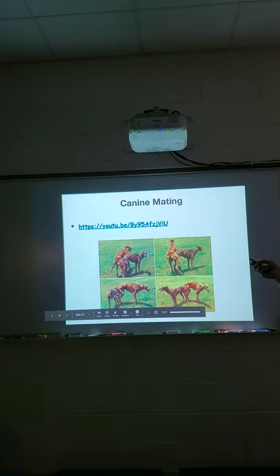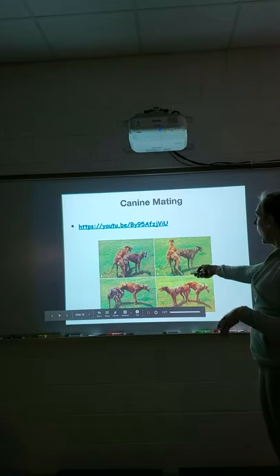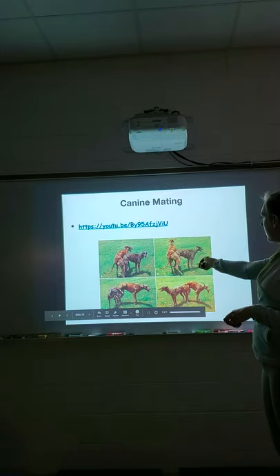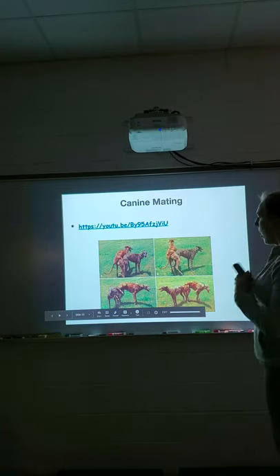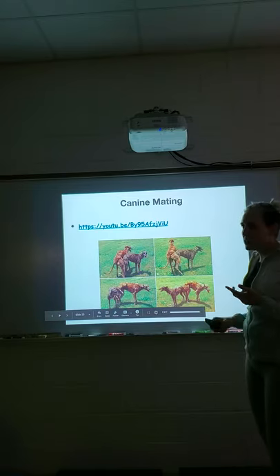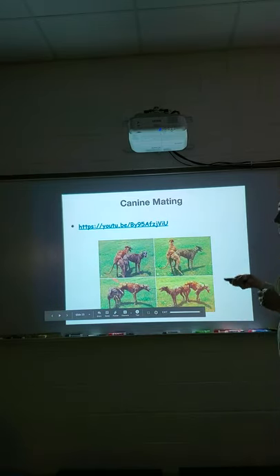There's a video here you can watch — it can feel a bit awkward watching animals mate, but it's natural, so don't worry. It shows the male lifting his leg over the female and turning around so they're tied together butt-to-butt. This happens in wolves and coyotes — it happens in all canines, but not in cats. Anything in the canine family goes through this process.